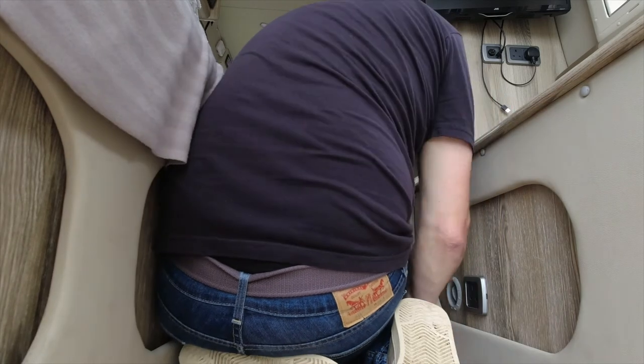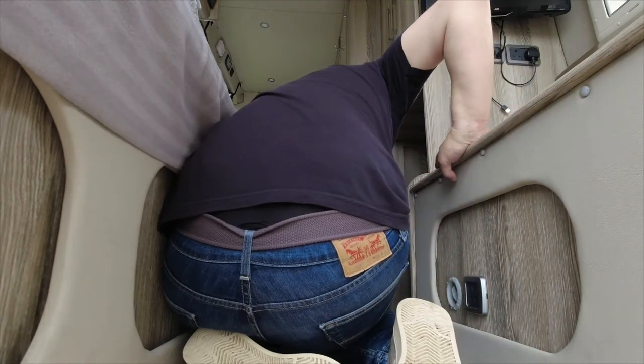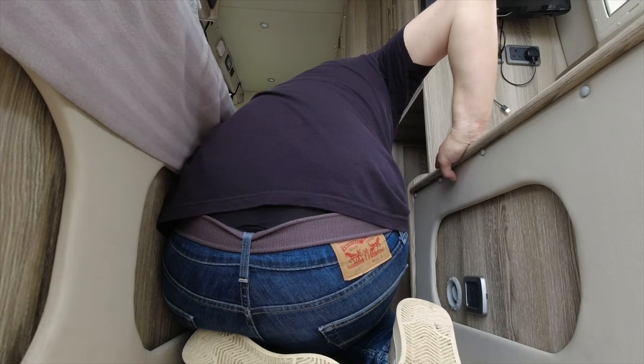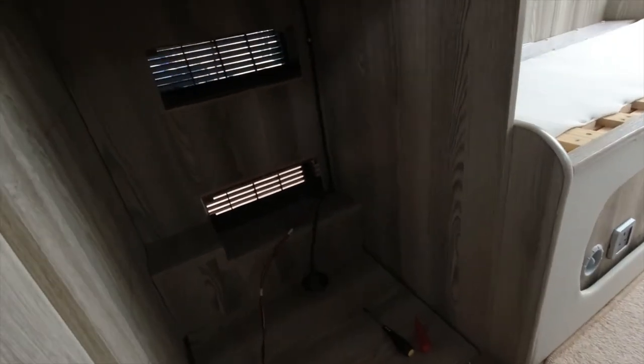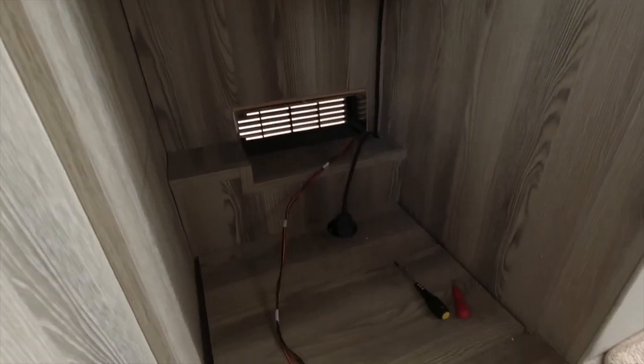That's the electrics disconnected. I think what I'll do is get the fridge out and then I'm going to terminate all the electrics in a terminal block so they're isolated and they're there if anybody ever wants to replace the fridge again. The old fridge is out, so I'm left with a cavity. Obviously we don't need most of this anymore; I'm isolating everything.